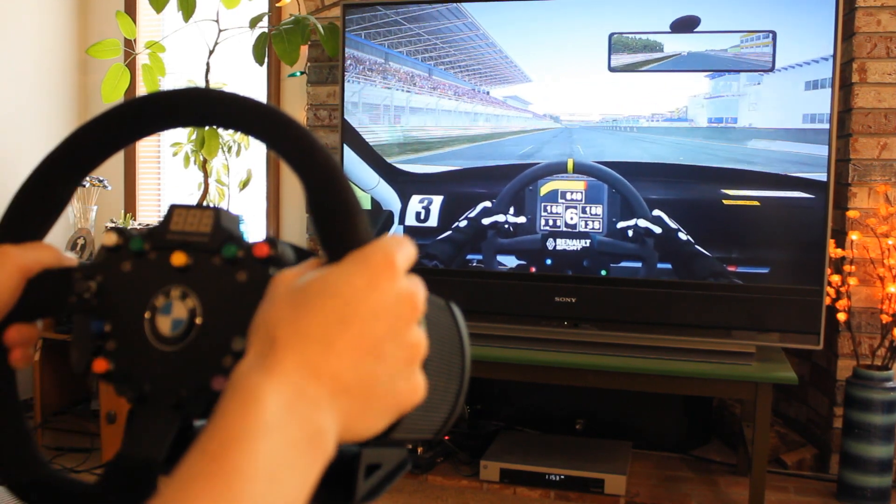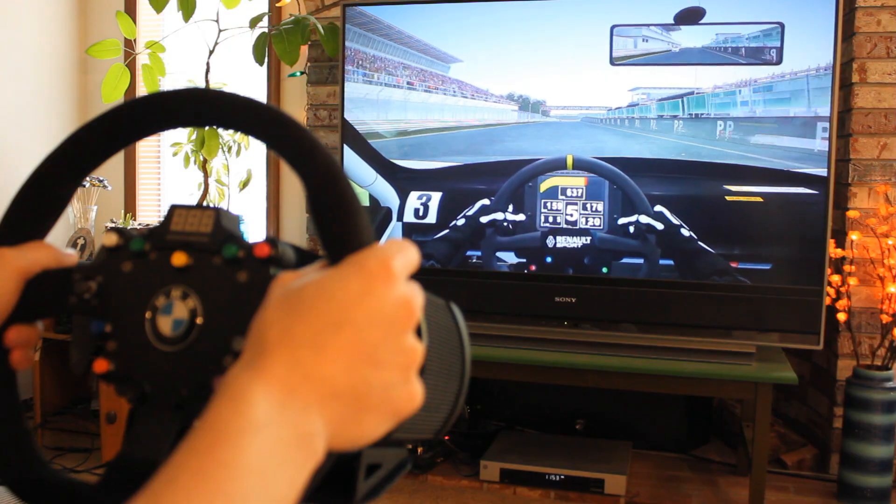Overall, R-Factor 2 I think has the best force feedback in sim racing, and with this hardware, it felt fantastic.